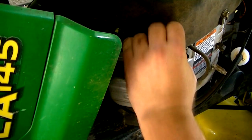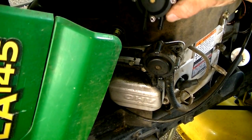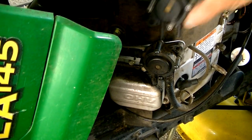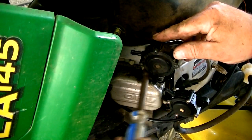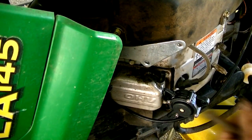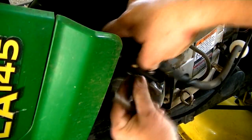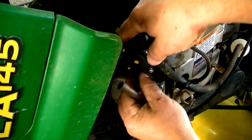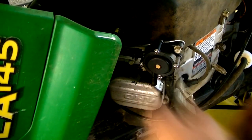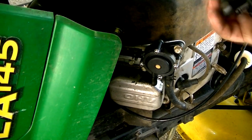The fuel pump is actually working right now — it's got a bolt missing at the attachment point, but it is working. But this is a 2008 mower, so I'm going to go ahead and replace it with a new one. There's the old fuel pump and then the new one.